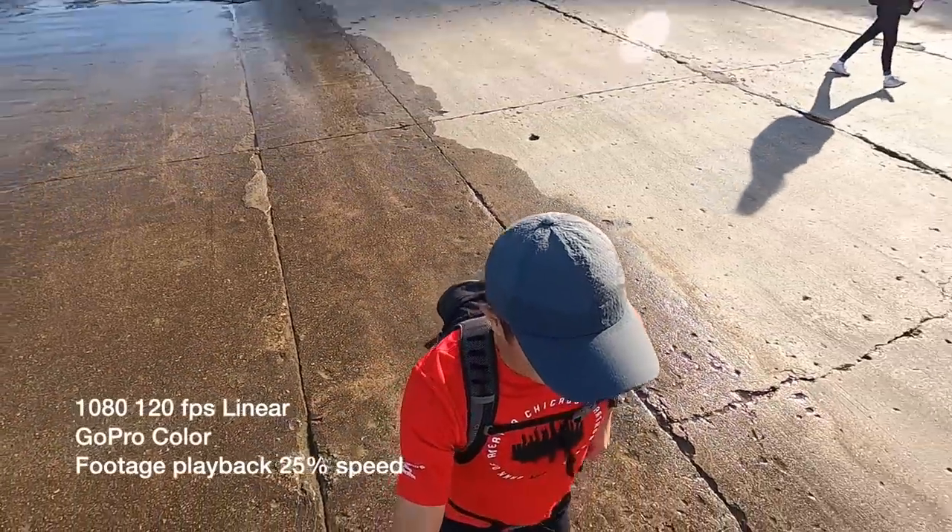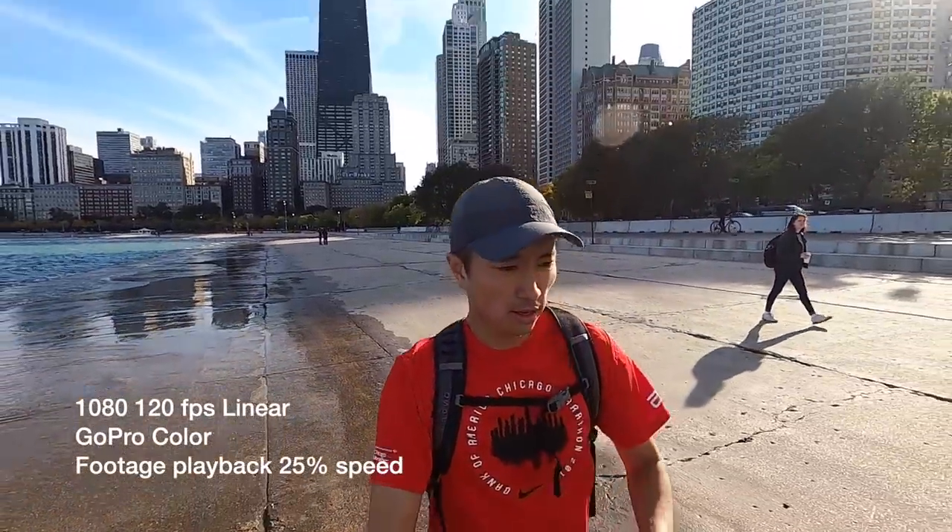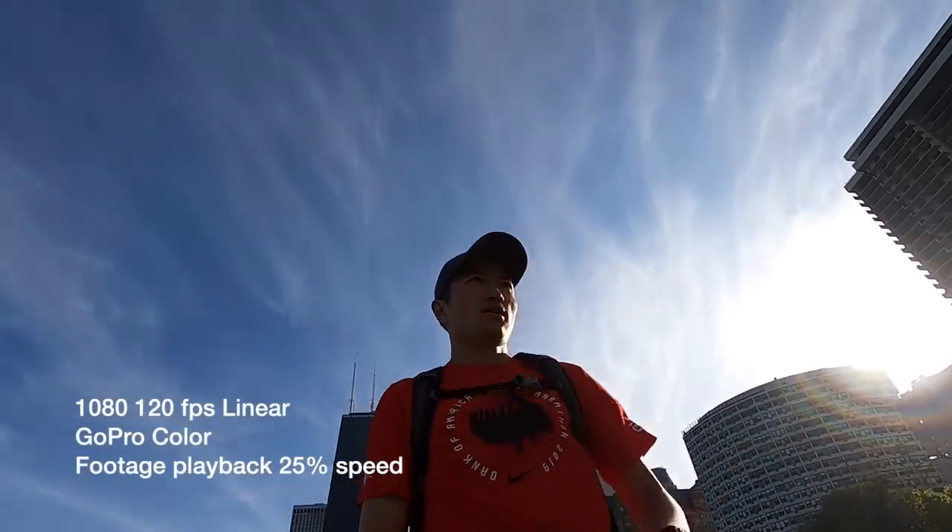So now we are at GoPro Hero 8 Black test clip number three. This time I'm at 1080 and 120 frames per second. Now at this resolution, this camera can go all the way up to 240 frames per second, which is very interesting. But I typically only need to get up to 120 frames per second for the kind of footage I might want to slow down into slow motion. Plus at 120 frames per second, that gives me the ability to switch from wide to linear to narrow, and that's something I want to be able to do.